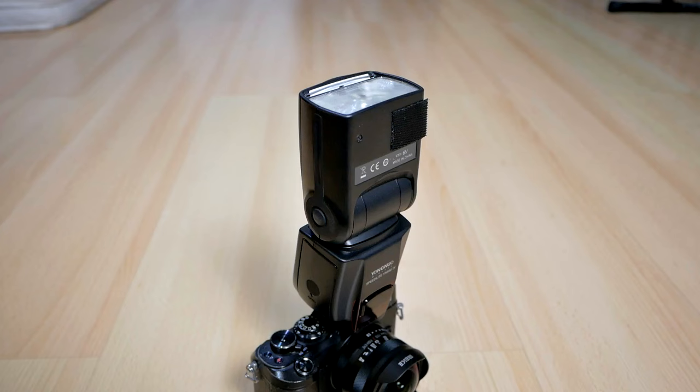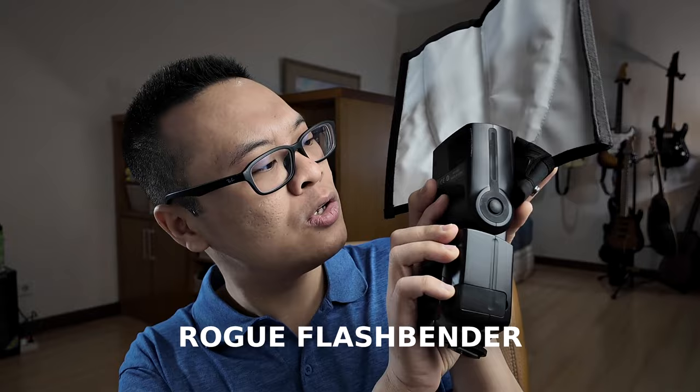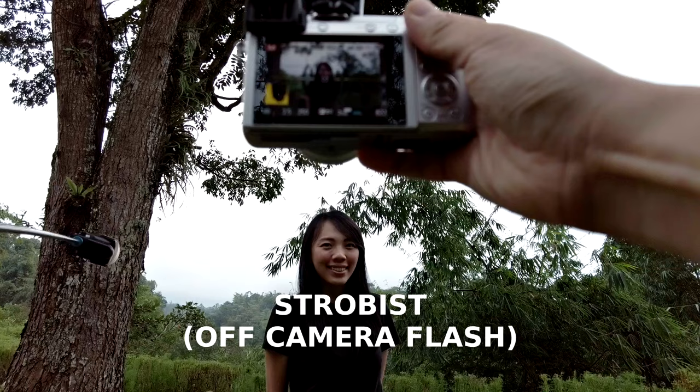If you want to be more serious about flash photography, use a dedicated speedlight like this one that mounts on top of your camera. With this kind of flash, you can bounce it to the ceiling when shooting indoors and get a much more flattering result. Or you can use modifiers to make the light softer — something like this rope flash bender, which you can attach to your speedlight to reduce the harshness of the light and make everything look soft, nice, and flattering. You can also do off-camera flash photography or strobes. I have a video about strobe photography that you can check out right here.